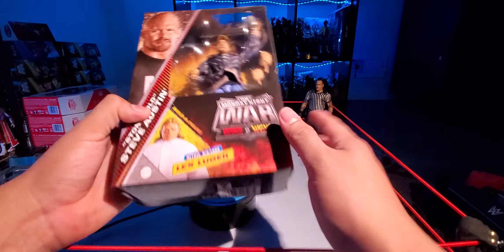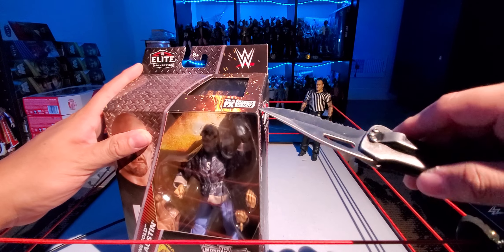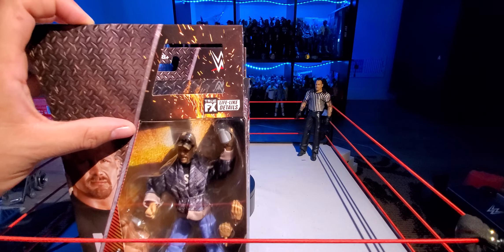He does come with the torso there. Pretty nice figure, nice packaging. I like this packaging. The best packaging I liked was that Survivor Series War Games one, but I lost the backdrops to it so I was never able to find it.